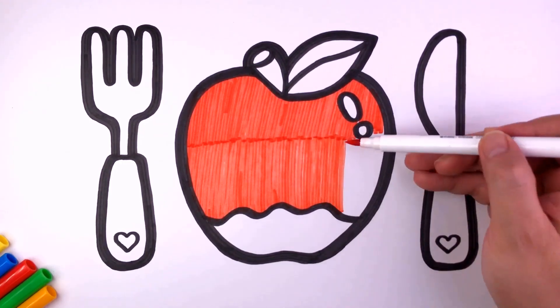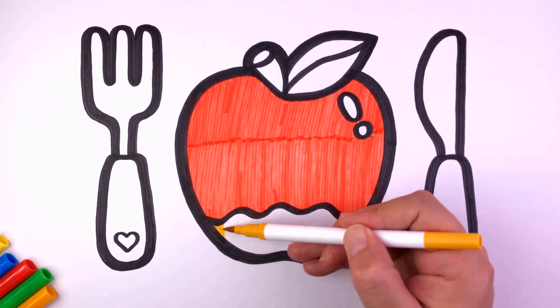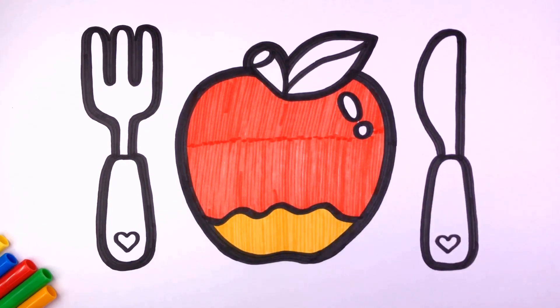Wood and clay will wash away, wash away, wash away. Wood and clay will wash away, my fair lady. Build it up with iron and steel,